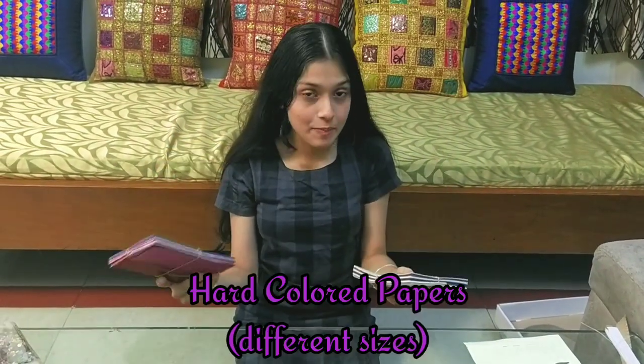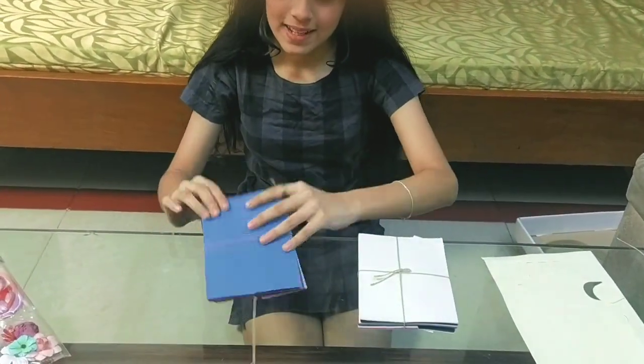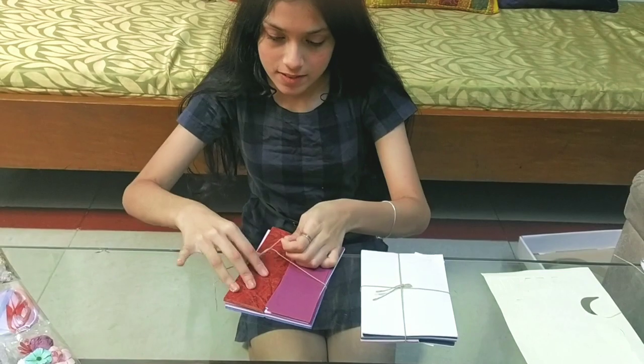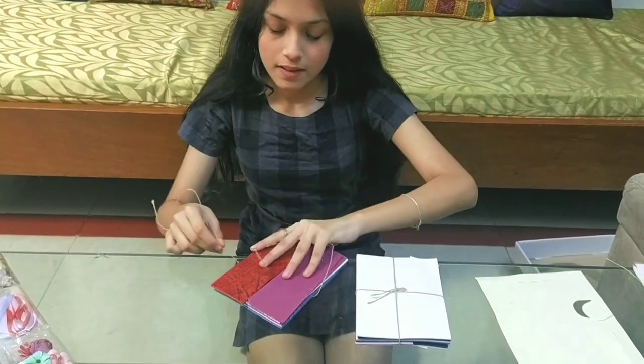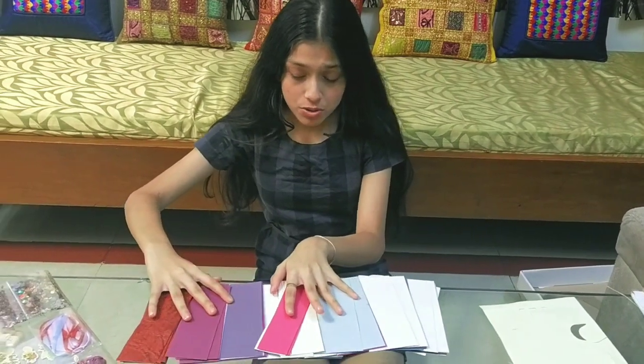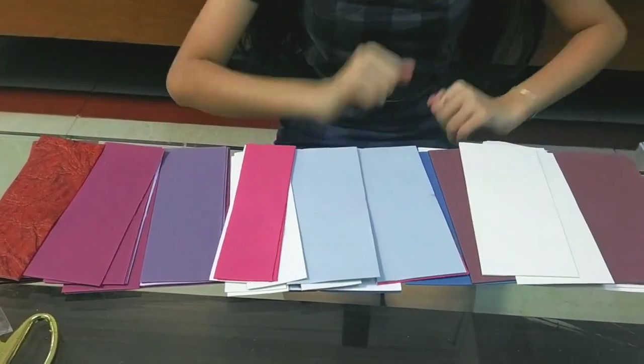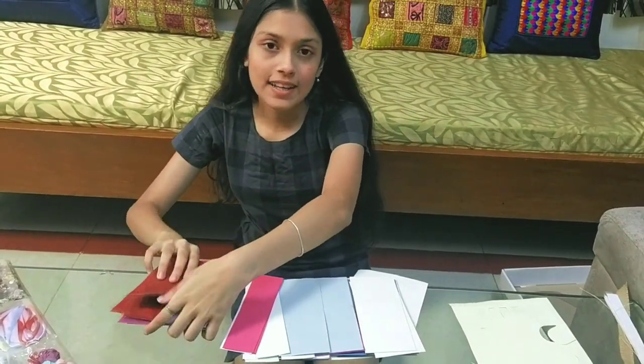Now they've given us these two bundles of papers — hard papers in different kinds of textures. Let me open this carefully. Look at these — they are so good, so nice, different colors. This reminds me of a song. That's it for these cards.